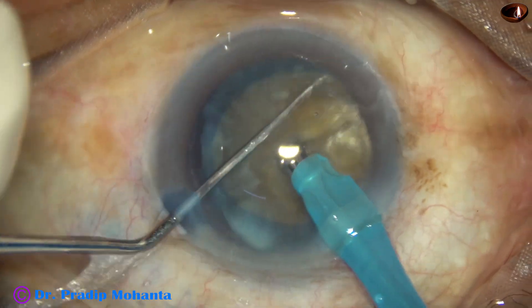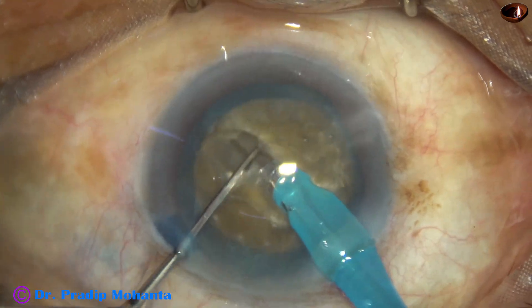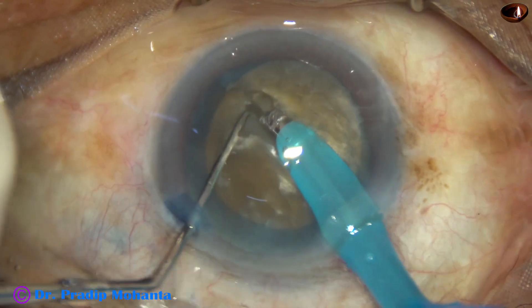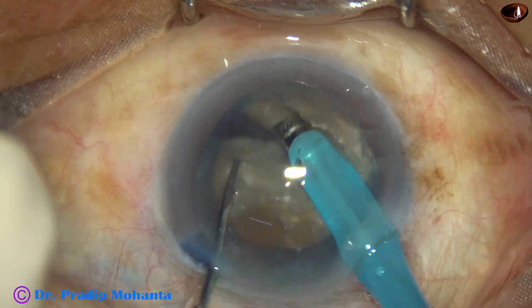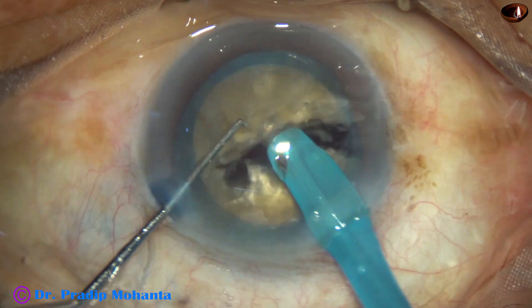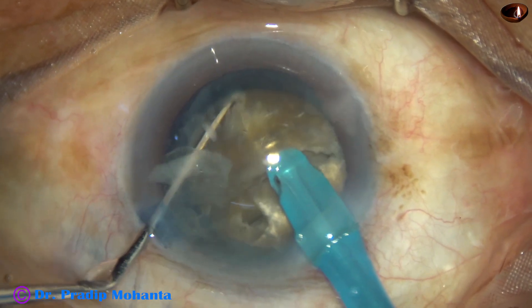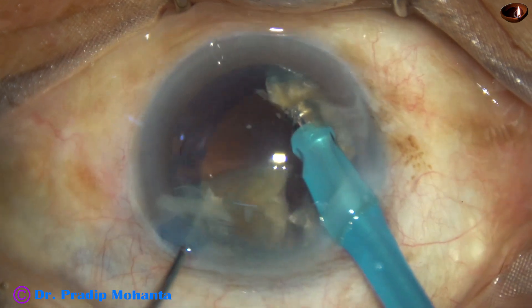The nucleus is rotated 180 degrees, a few sculpts are done to go to a deeper plane, and then the nucleus is divided completely into two hemi-nuclei. Each hemi-nucleus is then subdivided into two large fragments.